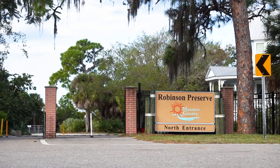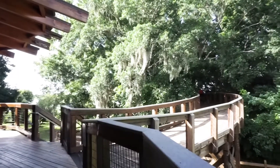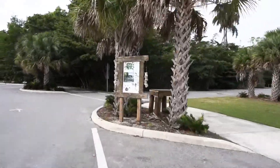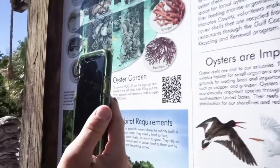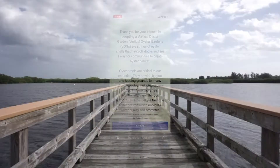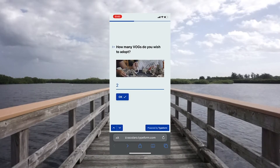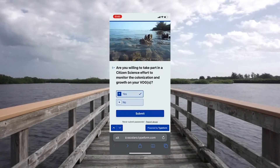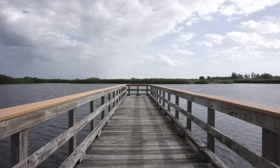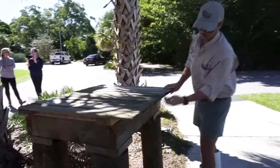Adopting a vertical oyster garden is easy. Simply drive to the south entrance of Robinson Preserve by The Nest. After you arrive, locate the VOG station on the west side of the parking lot and scan the QR code with any smartphone or tablet camera. Click the link that appears and complete the registration form by indicating how many VOGs you would like to adopt. Once you have finished, you will receive a passcode to unlock the VOG station. Simply take the VOGs you need, and be sure to close and lock the station once you are finished.